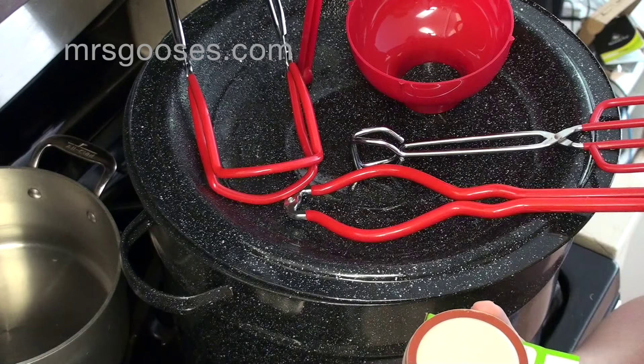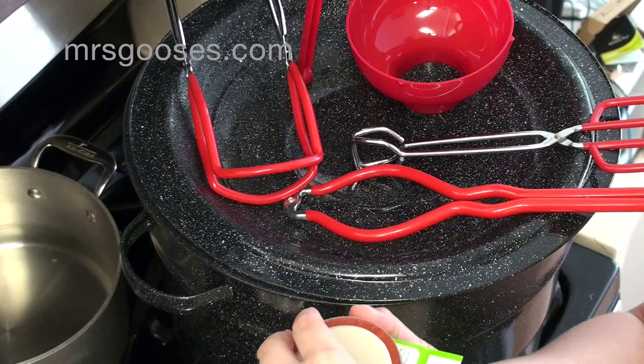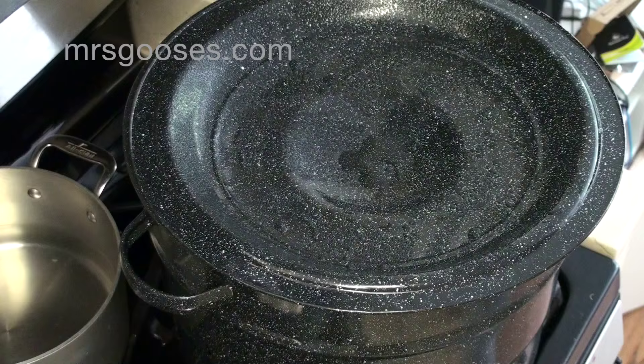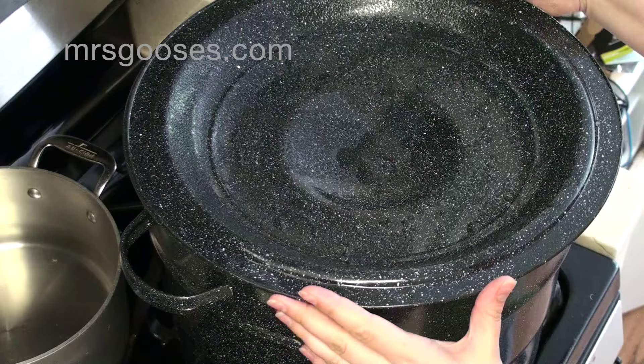I tend to put the lids in warm water once my jam starts boiling and I'm cooking my jam. You're obviously also going to need a ladle for ladling your jam, marmalade, or whatever you're preserving into your jars.